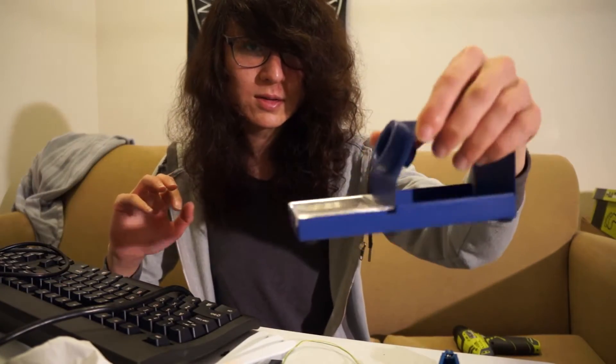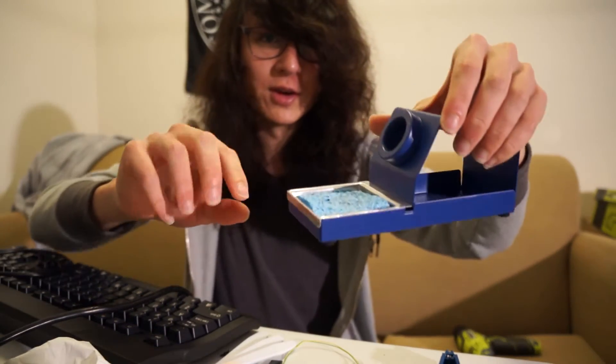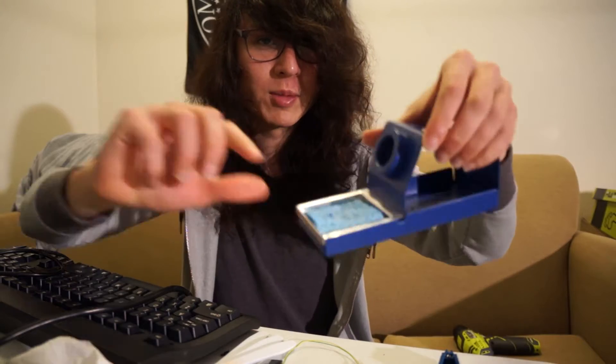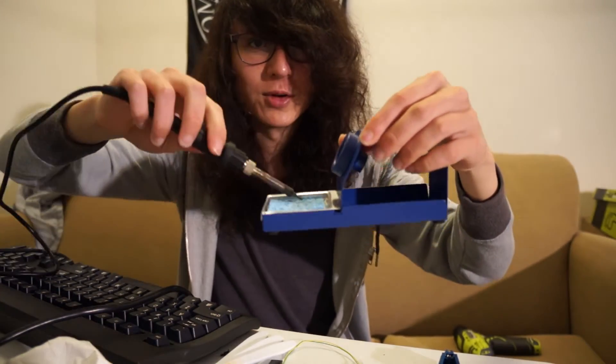And it comes with this neat — I guess it's like a holder. You put water in the sponge and use your soldering iron on it and it makes a sizzling noise. It's kind of neat. But anyway, sorry for that tangent.